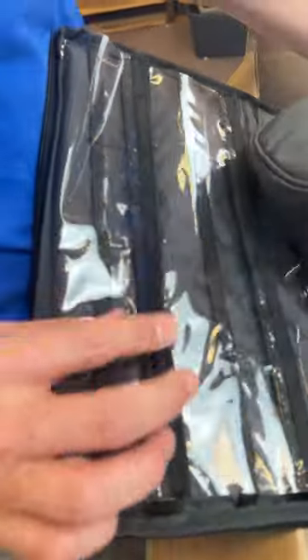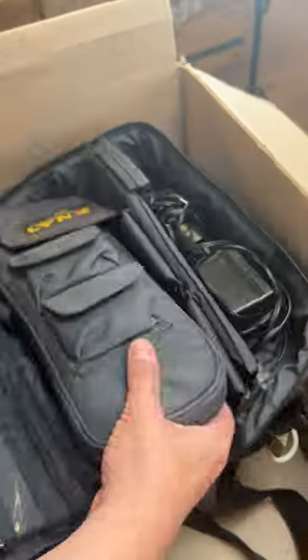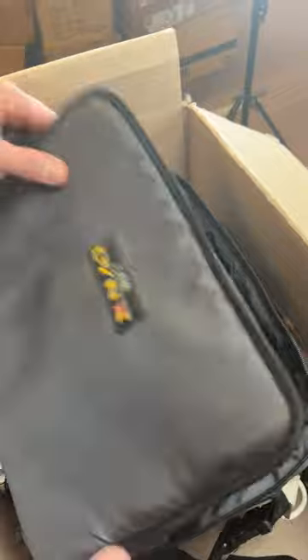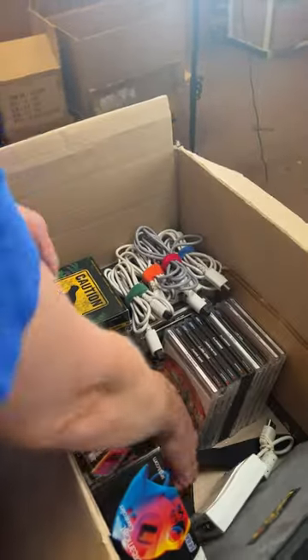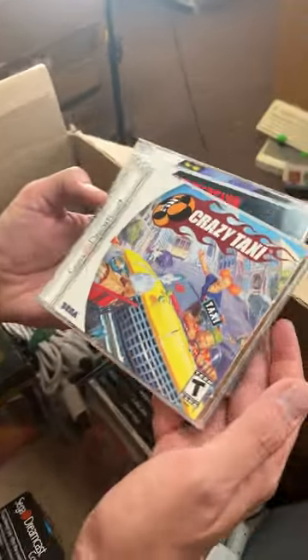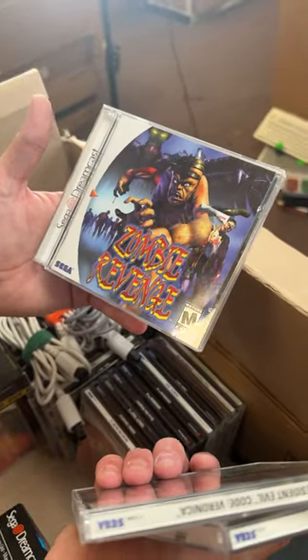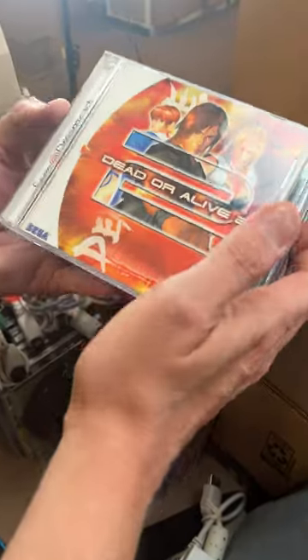It looks like it's got slots for all kinds of games up here, and manuals for the games. Down here a power cord and a car charger. A Dreamcast controller in the box — gotta take a peek at that. Sure enough. Here are some Dreamcast games: Crazy Taxi, Code Veronica, Zombie Revenge — that looks cool. Dead or Alive 2.